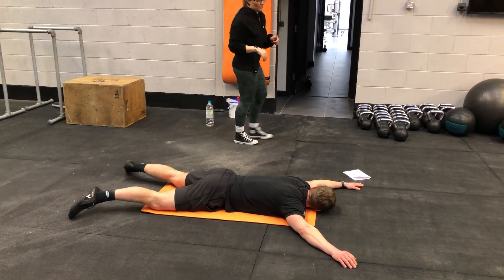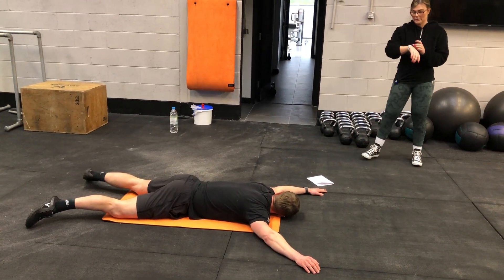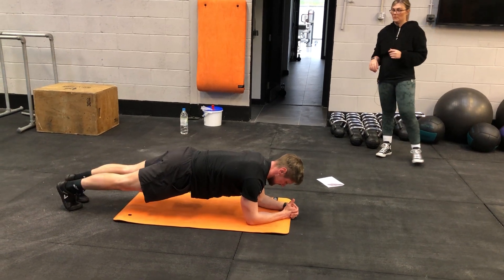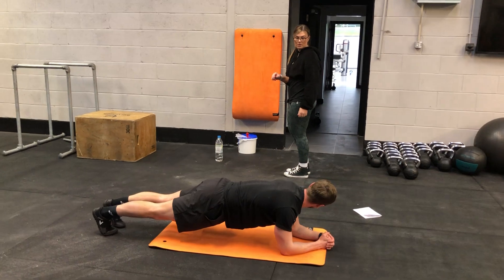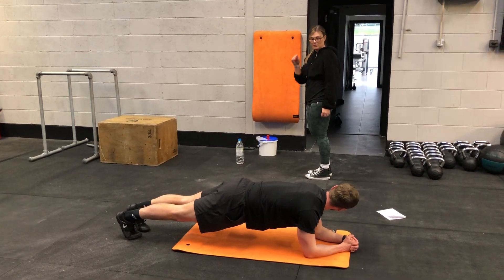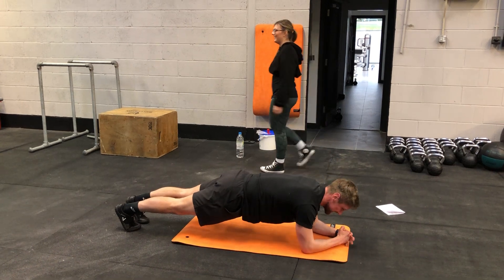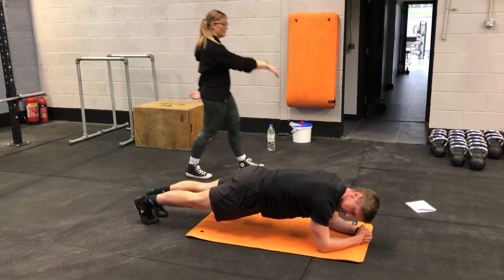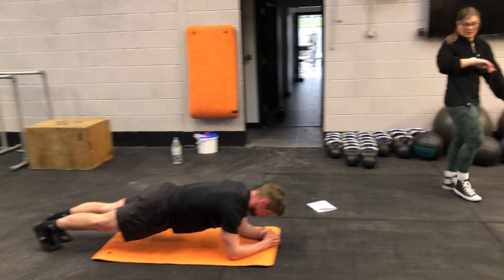We'll just go 20 seconds rest, John. Let's go. It's getting to the point — do I need a wee? No, I've been to the toilet, I'm all right. 15 seconds. It's just because plank looks too easy for you.